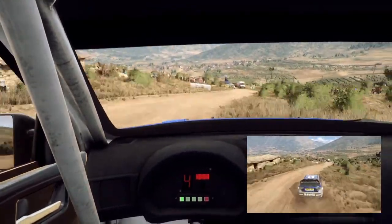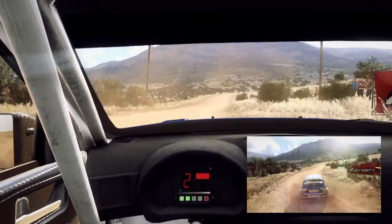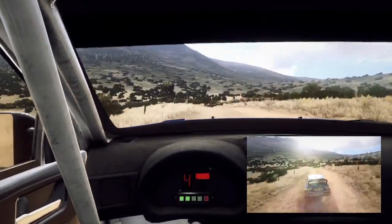30 turn, square right, camber, 50, 6 right long, into 6 left of a crest, tightens, 40 of a crest.